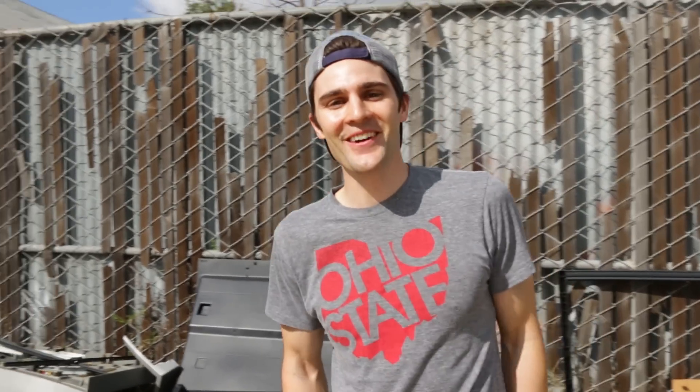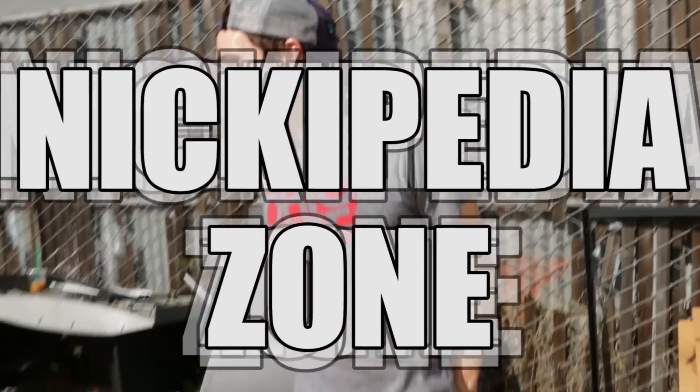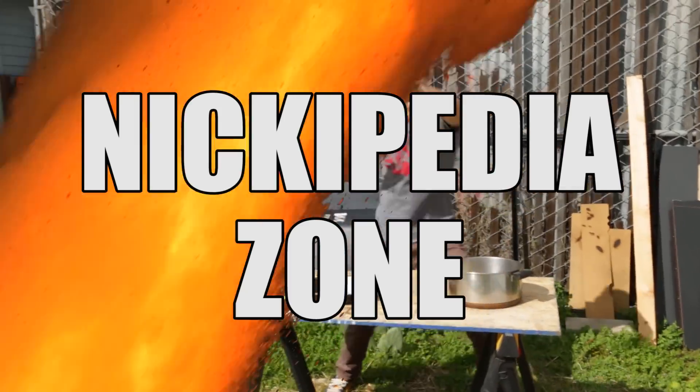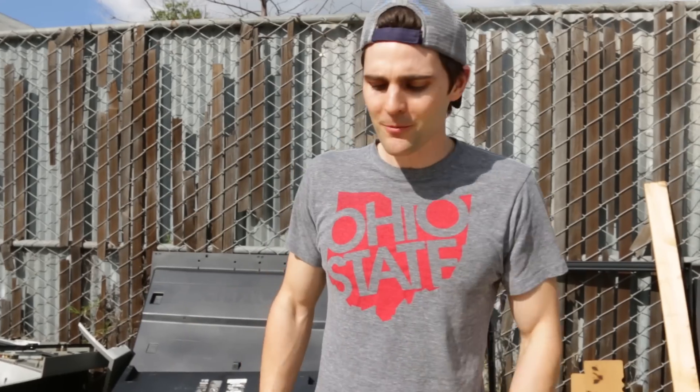So today I'm gonna show you guys how to start a fire with a bag of water — probably not what you were thinking. Normally it's something like starting a fire with chemicals, but nope. I saw this video online, thought it was super cool, and definitely wanted to try it for myself.